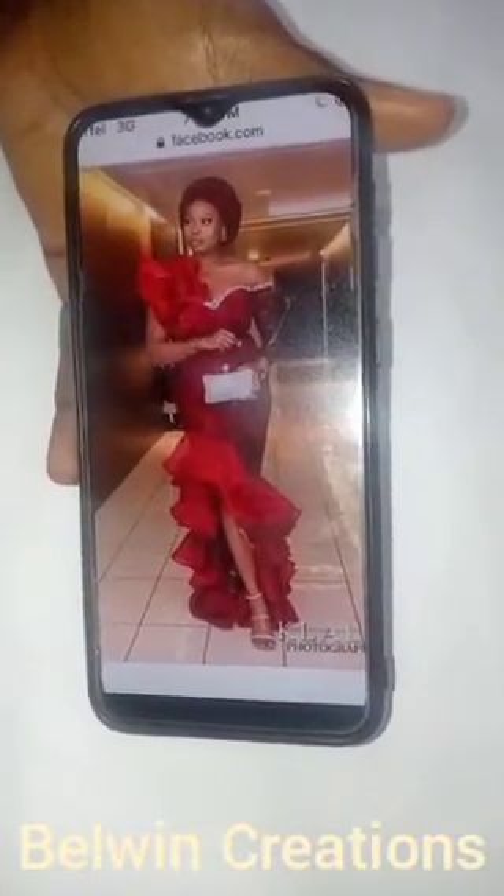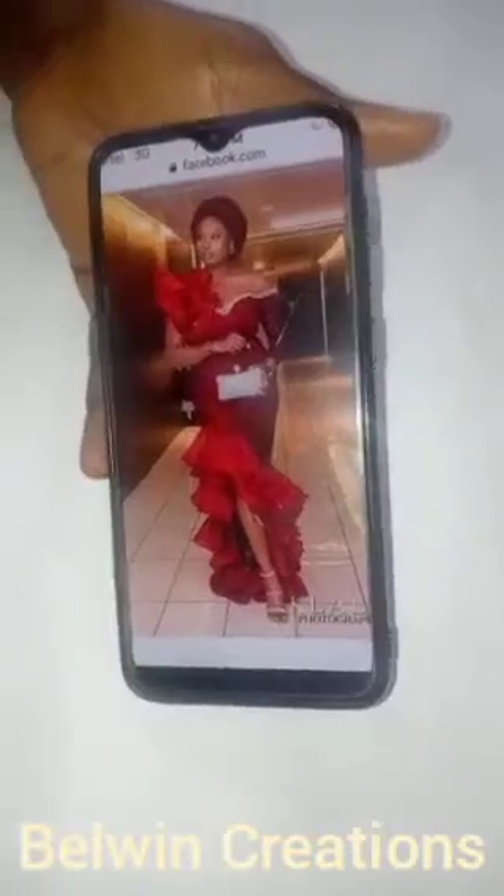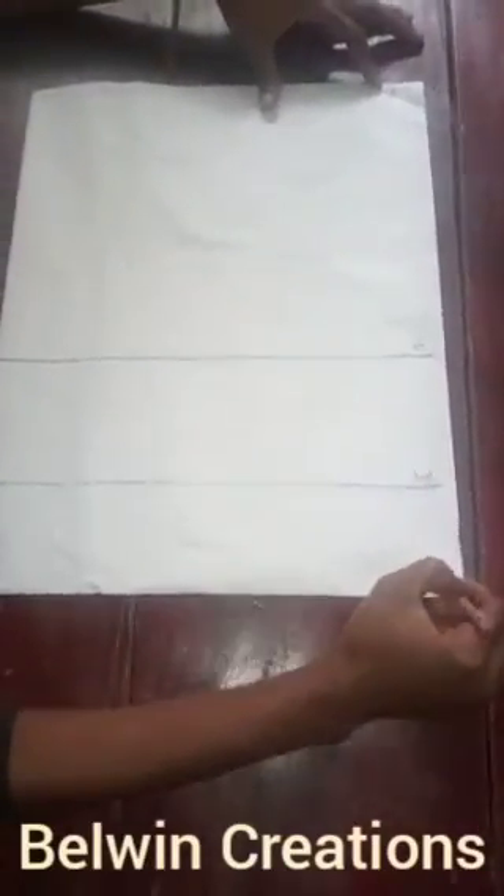It's also an asymmetrical neckline — one full shoulder and the other shoulder is off the shoulder. So let's go over to our pattern and make this. I've gone ahead — this is our shoulder line, this is our bust line, our under bust line, and this is our waist line. I've folded my pattern into two because this is an asymmetrical neckline.